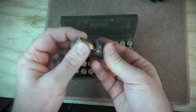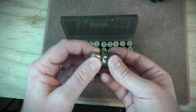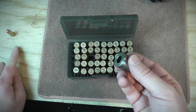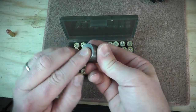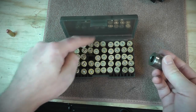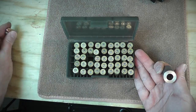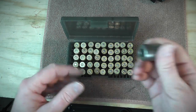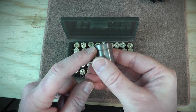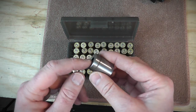I don't spend a huge amount of time on this. If a round really does not want to go in and drop out, I'll set it aside as a practice round — I won't use it at the match. About 1% of the rounds I load just won't work — the rim is too beat up or some other issue.